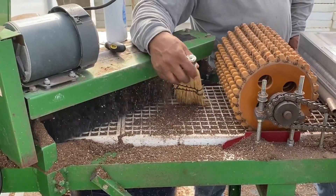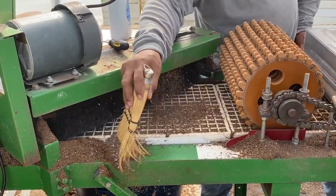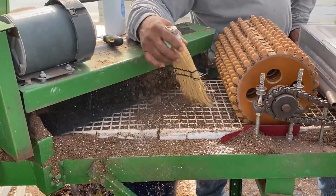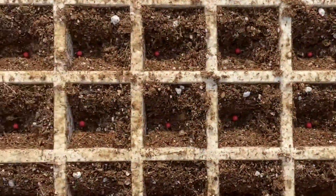It's got these agitators in there that help keep the soil broken up and free-flowing. Then it comes out of that and goes through a brush that knocks off the excess soil. After that, it goes through a dibbler which pushes into the soil, makes an indentation, and kind of compacts it so it's not as loose.